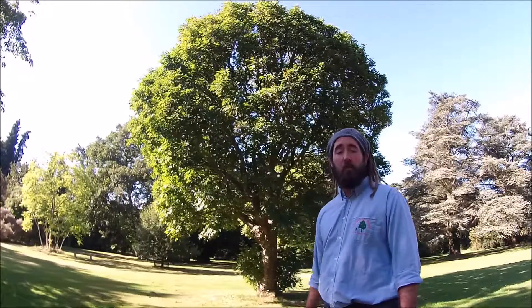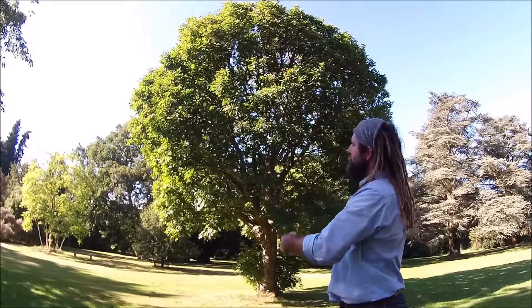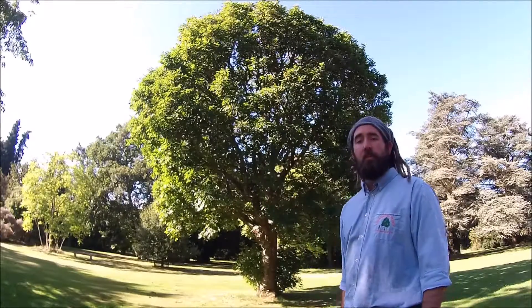From this perspective, they're easily identified by a very round, typically tight-knit domed canopy. Let's go and we'll have a look at some of the foliage.